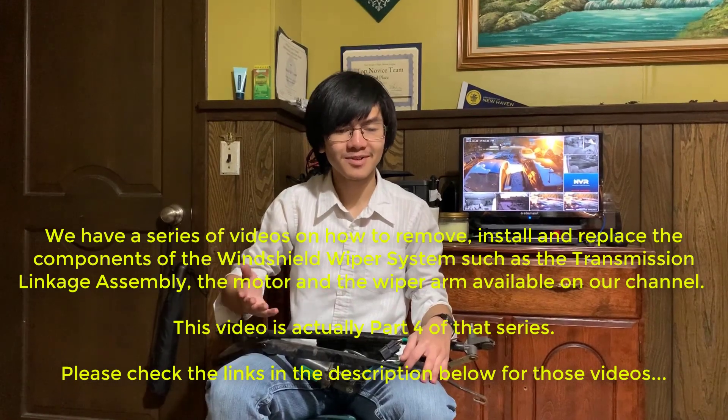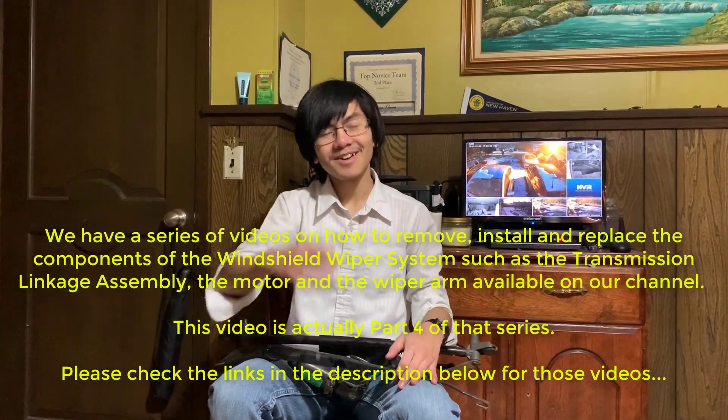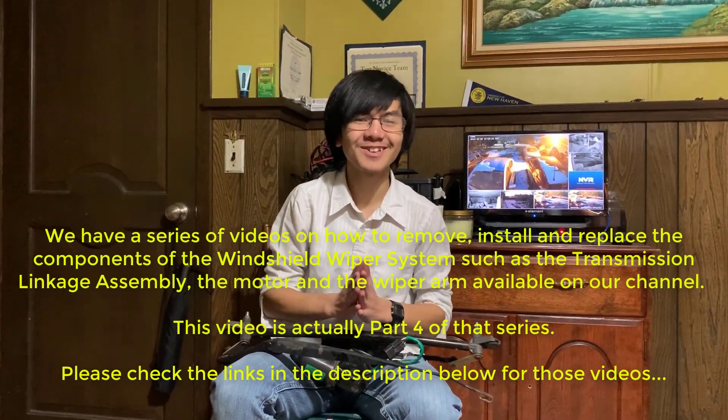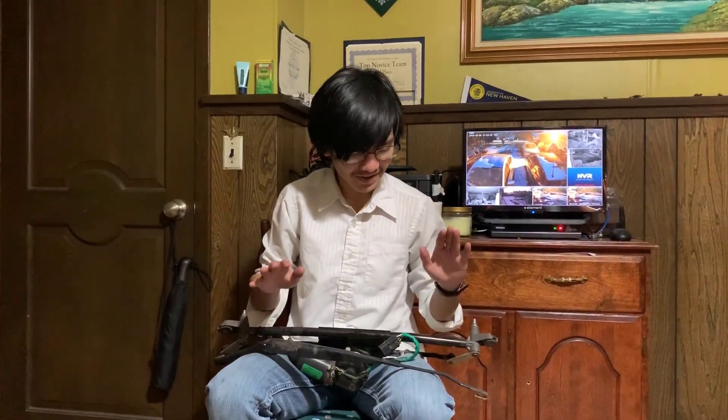I'm going to explain a few things. If you're a mechanic, you probably aren't watching this video — you probably only watched for the removal part. But if you're here to watch me talk, or if you like the sound of my sweet buttery voice, then I'm going to explain a few things about the windshield wiper system.